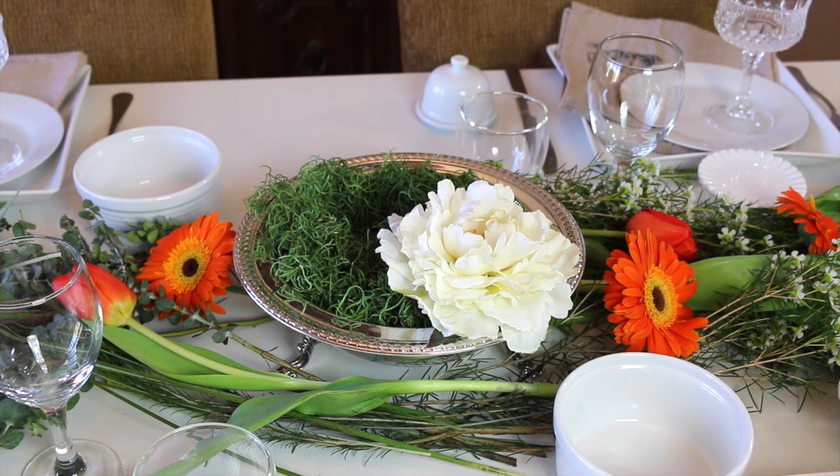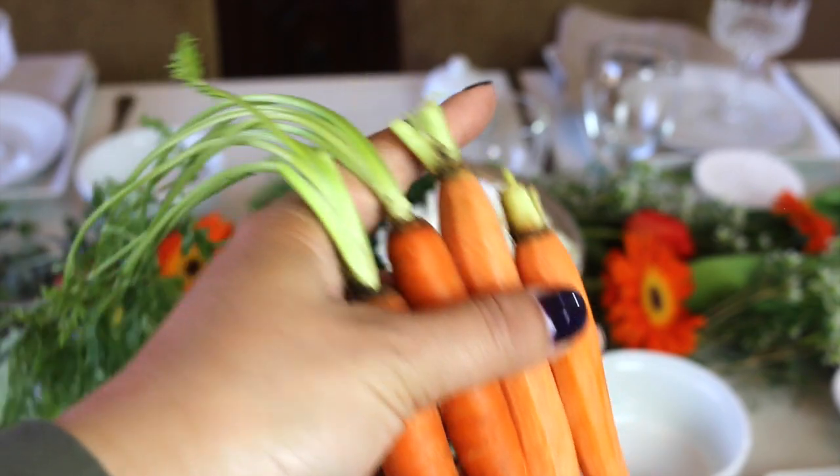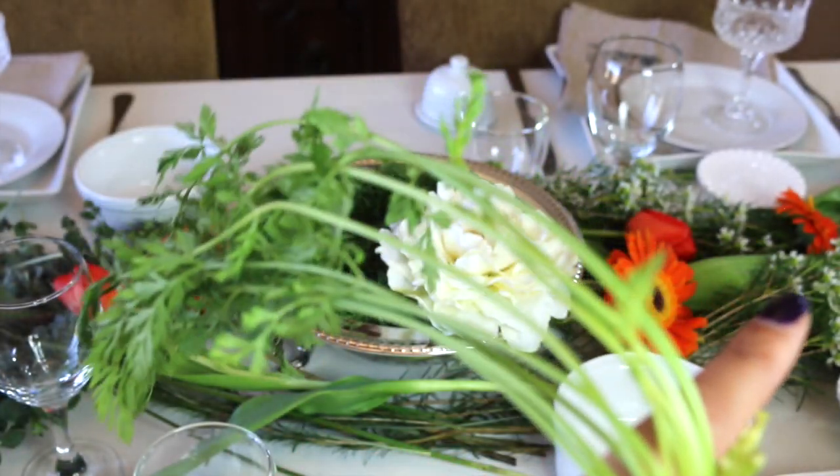There is moss and a silk hydrangea. I'm going to put some fresh carrots in there, some with carrot tops.